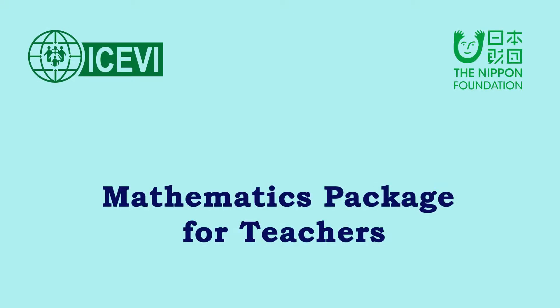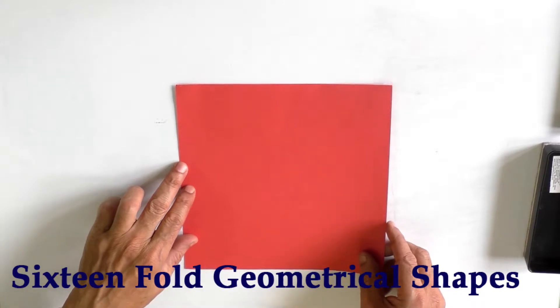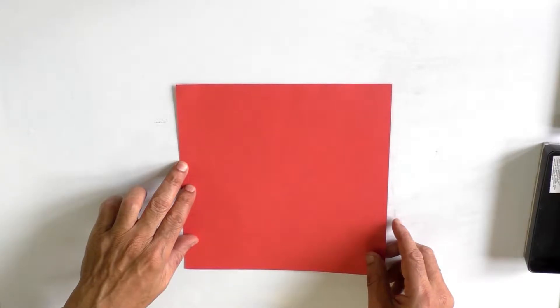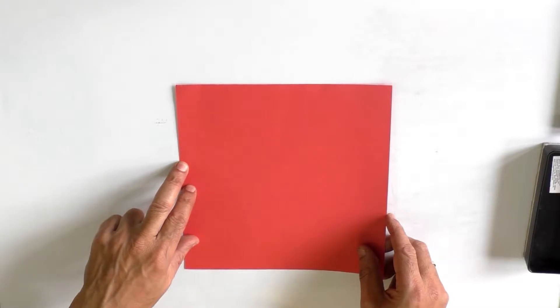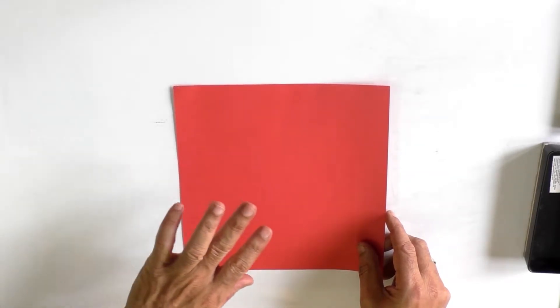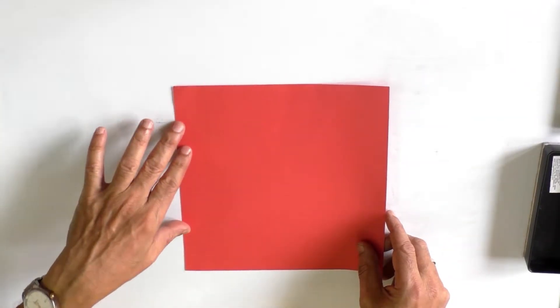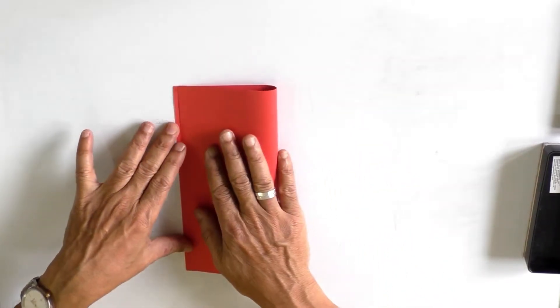The ICBI Nippon Foundation mathematics package for teachers. Title of the video: 16-fold geometrical figures. Let us take a square-sized paper, and by folding this paper 16 times, we will be able to teach a number of geometrical shapes. Let us see how to do that.